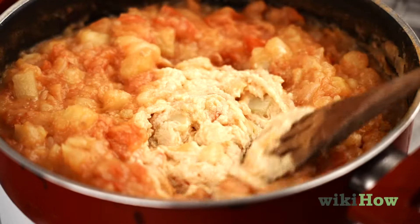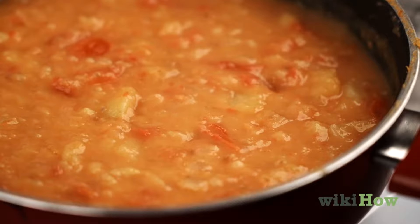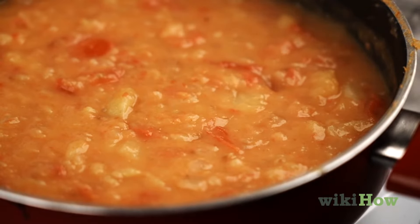Your curry will also thicken as it cooks, so try reducing the heat to low and letting it simmer for a few more minutes at the end of the regular cooking time.